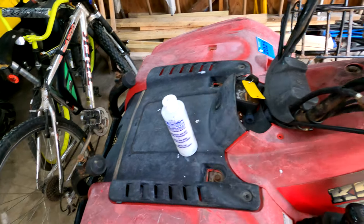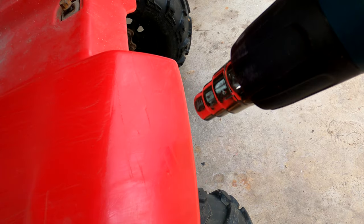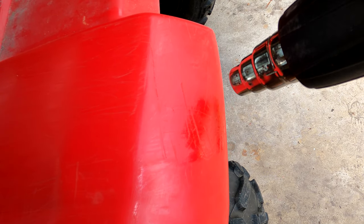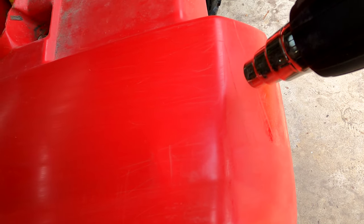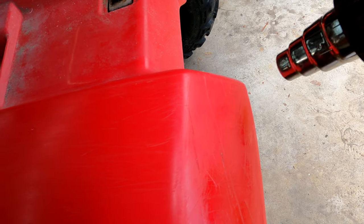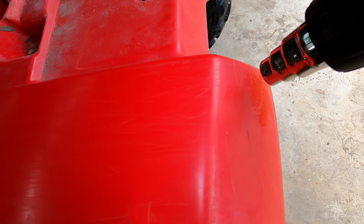You can use any sort of automotive shine. I'm on the lowest setting, just heating up the plastic so the top layer kind of melts. Just going around trying to get that shine back, working a section at a time. Be careful not to overheat it so it gets all droopy — you just want to melt it enough to get that factory shine back.